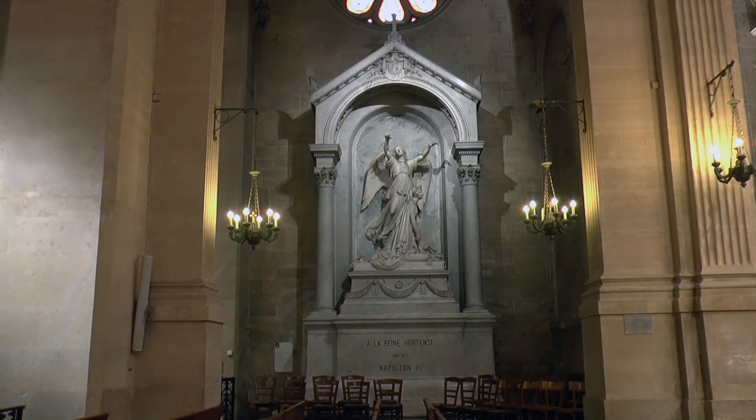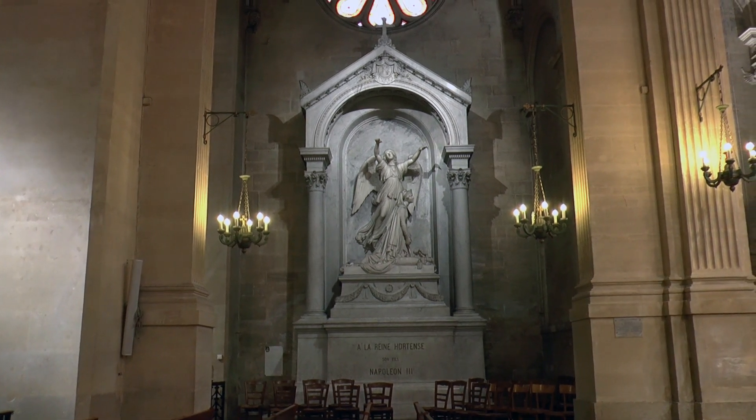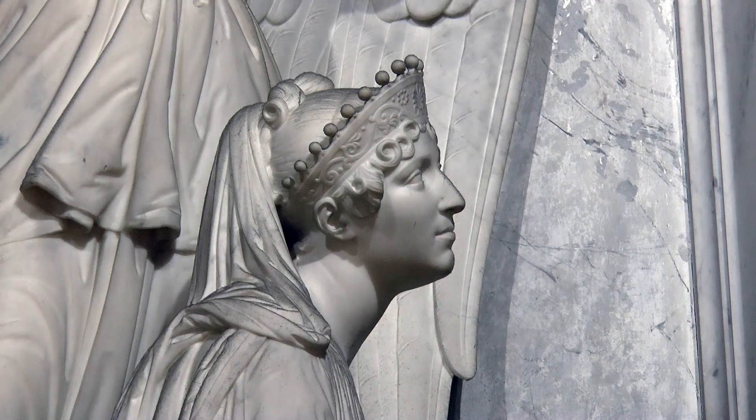Finally, a cenotaph stands opposite Josephine's tomb. This sepulchral monument to Queen Hortense was erected between 1854 and 1857 by the sculptor Jean-Auguste de Barre. It adopts an architectural frame of the same type as that used for Josephine's tomb, and the monuments are placed symmetrically in relation to the choir.